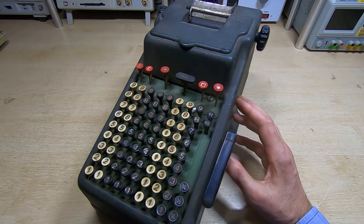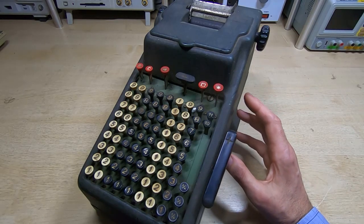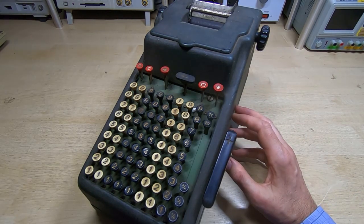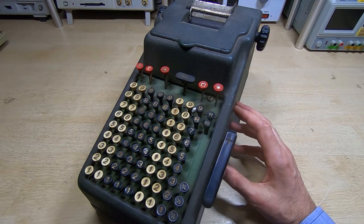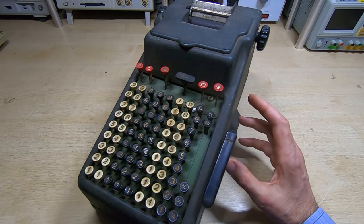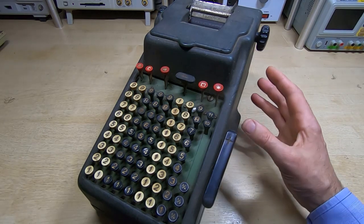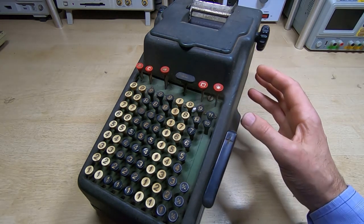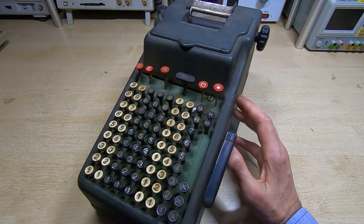The only difference is the Electronica is electronic and the Fryden is entirely mechanical — well, motor driven, but all the mechanisms for carrying out calculations were mechanical. I also showed a second, much older mechanical calculator, also motor driven, that again operates in a very similar way to the electronic calculators. So we'll go through the repair of this machine and point out the similarities between how the mechanical and electronic calculators work.